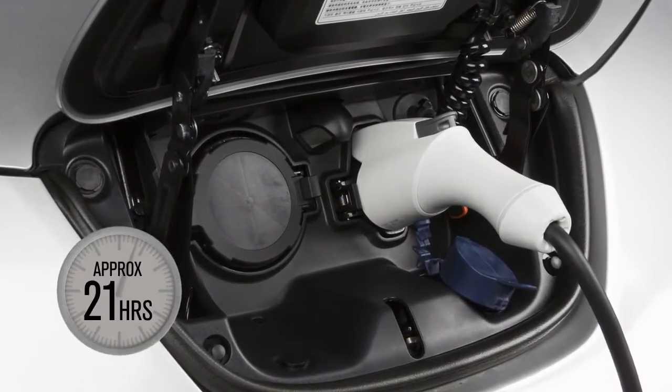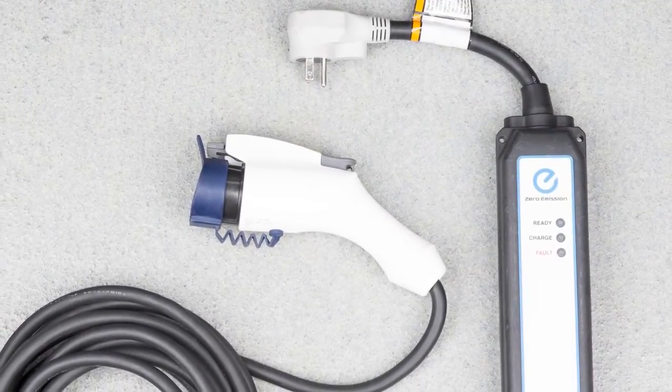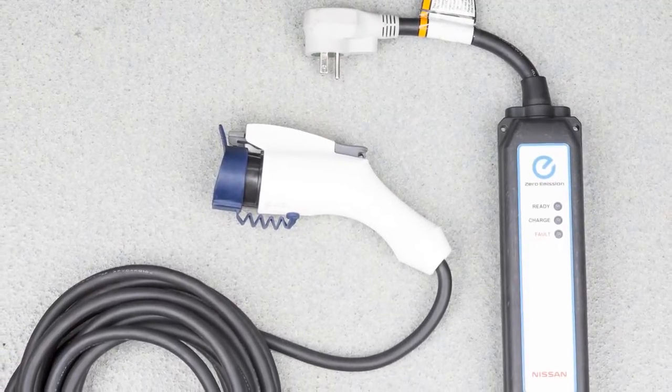The trickle charge takes approximately 21 hours to fully charge and can be performed using the electric vehicle supply equipment, EVSE, supplied with your vehicle. Depending on your vehicle equipment, your time may vary.